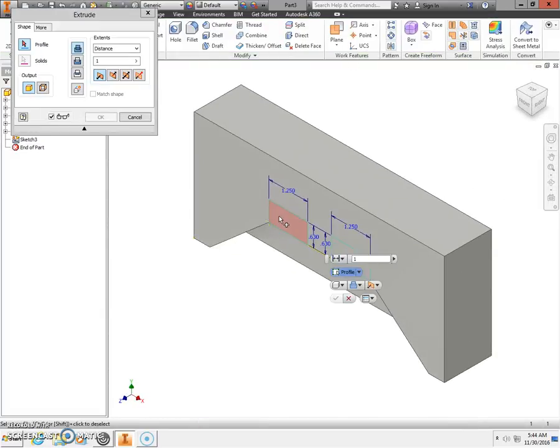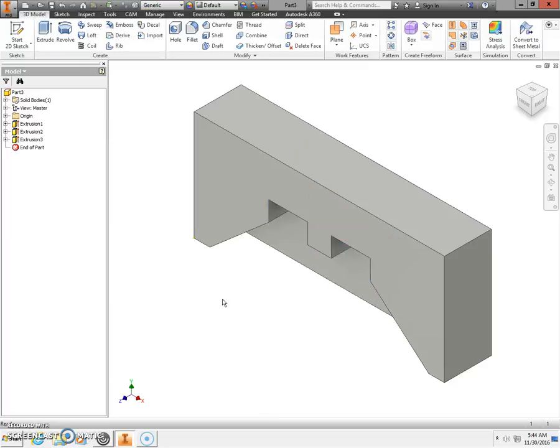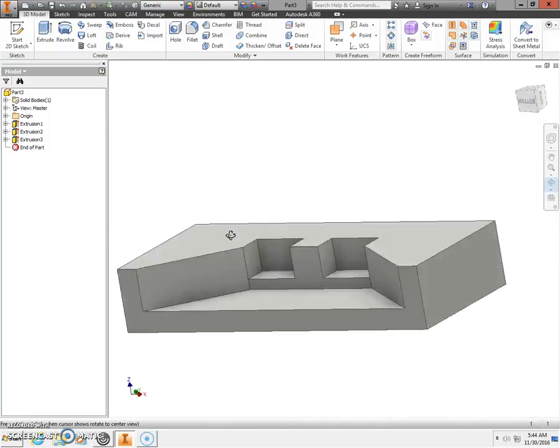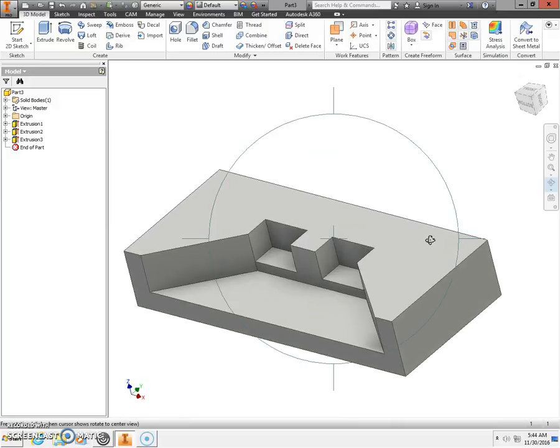I'm going to extrude. Select the two rectangles we just drew — these are going to be cut out as well, so select the cut tool. Enter a distance of 0.75 and select OK. Using the rotate tool, I can turn this and see what the iPad Air Amplifier Base looks like — that looks pretty good.